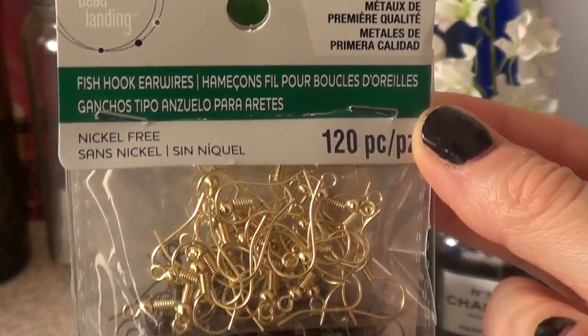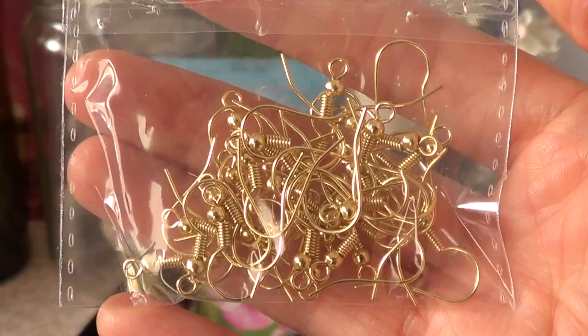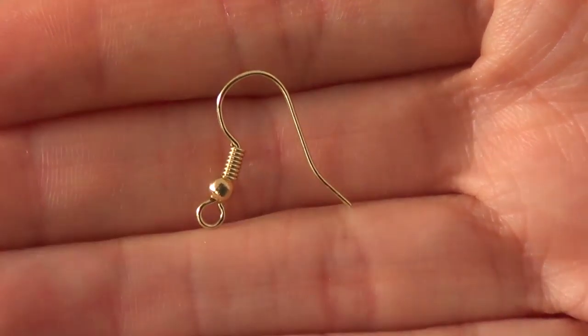From Hobby Lobby I got these fish hoop ear wires — a package with gold, copper, and antique silver. I'm planning on making a lot more earrings.